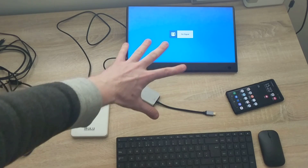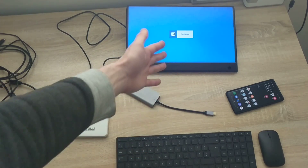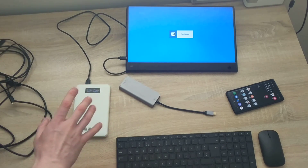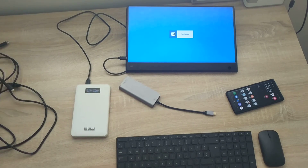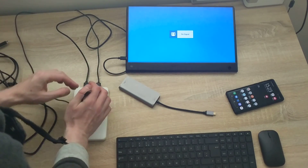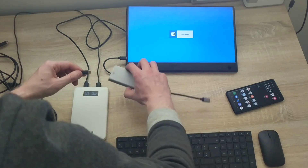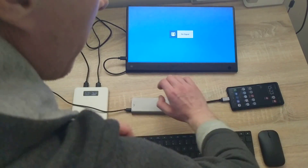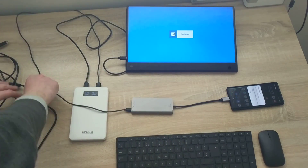The screen shows no signal and is going to standby, which is fine. I find the USB Type-A cable, plug it in here, and plug it into the phone. Now the phone is charging — great. Then I take the HDMI cable.